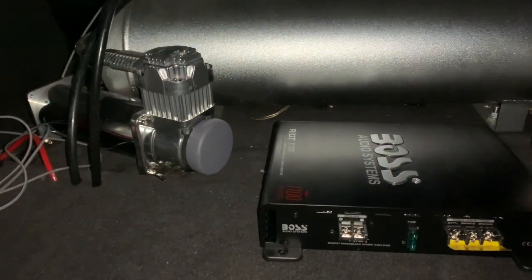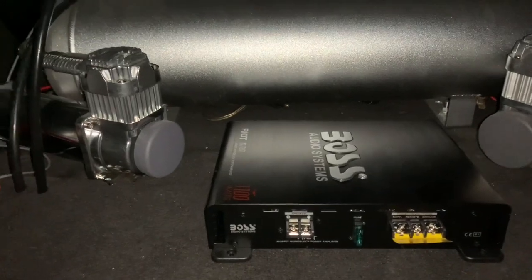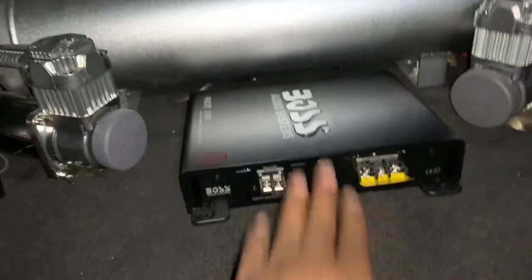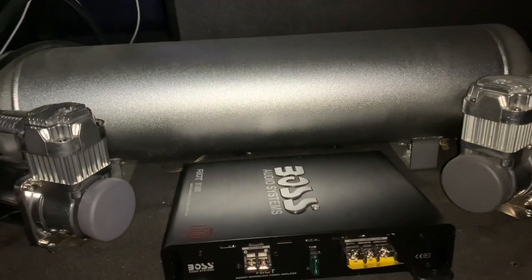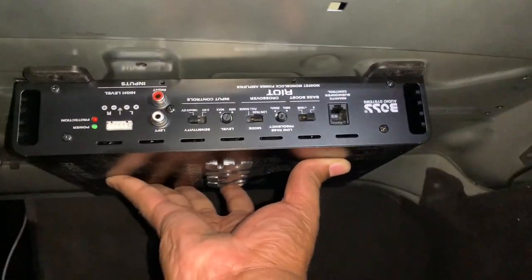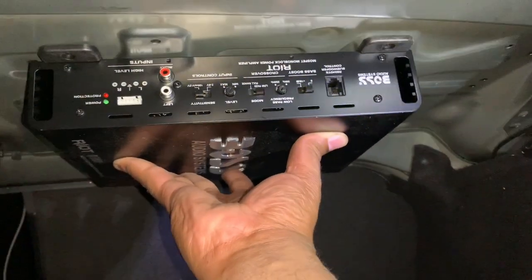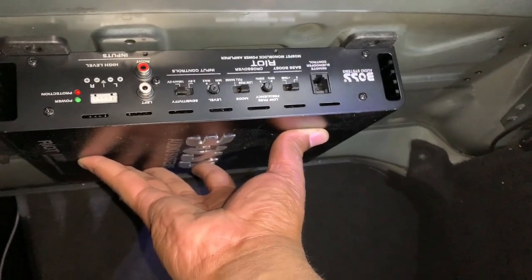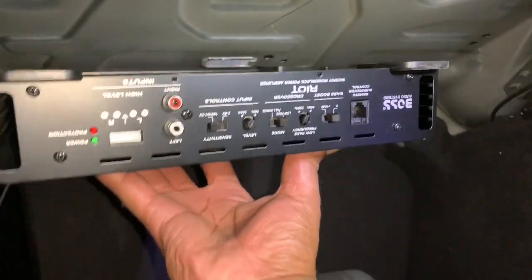I'm going to eventually do a full custom trunk run with lines for my air suspension and everything, so right now this placement is fine. If I wanted to really hide my amp, I could put it up over the holes up here — that would be a really good spot. I may eventually put it right there, but for now I'll put it at the bottom until I'm done. It actually lines up with some of the holes in my car — it's like they made this car to be upgraded.